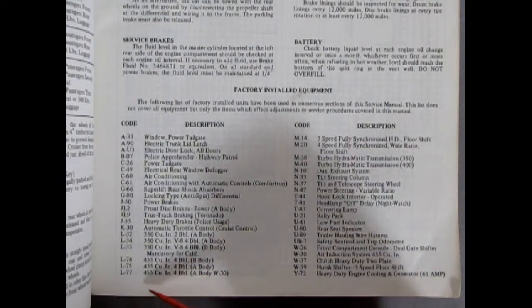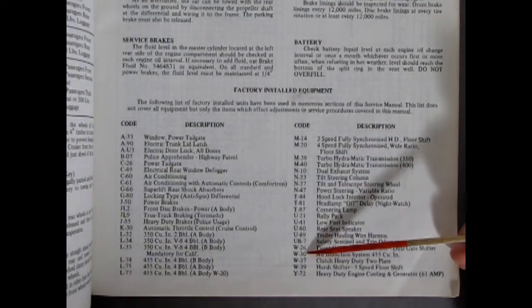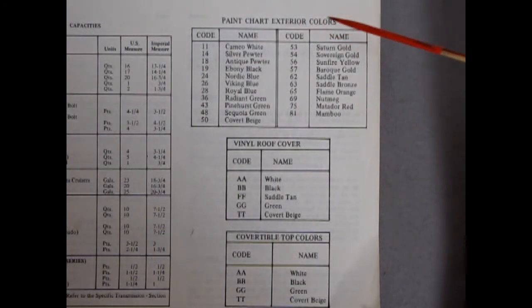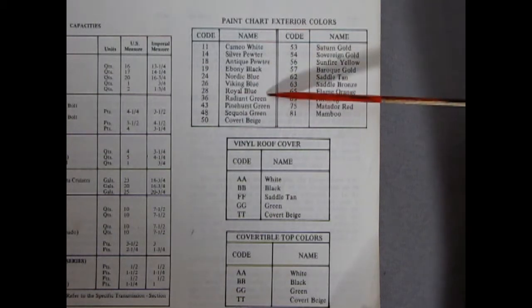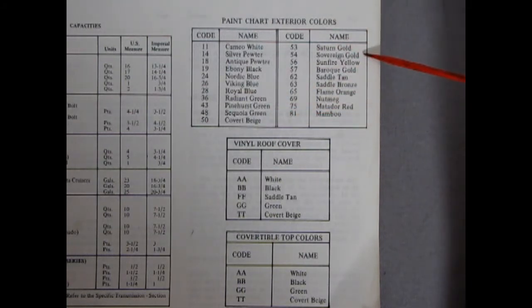Then the 455s: L75 is the 455 cubic inch 4-barrel in the A-body, and L77 is in the W30 — this is for 72. Coming down here, there is our W30 air induction system for the 455 cubic inch, basically your ram air, or in our 69 the engine with the snorkels underneath. And right here we have our paint chart. Exterior colors: 11 is Cameo White, 14 is Silver Pewter, 18 is Antique Pewter, 19 is Ebony Black, 24 is Nordic Blue, 26 is Viking Blue, 28 is Royal Blue, 36 is Radiant Green, 43 is Pinehurst Green, 48 is Sequoia Green, 50 is Covert Beige, 53 is Saturn Gold, 54 Sovereign Gold, 56 Sunfire Yellow, 57 Baroque Gold, 62 is Saddle Tan, 63 is Saddle Bronze, 65 is Flame Orange, 69 is Nutmeg, 75 is Matador Red, and 81 is Mambu — which I don't know what that is at all.